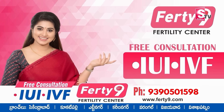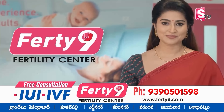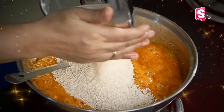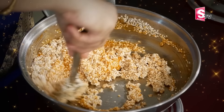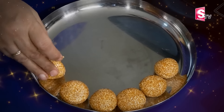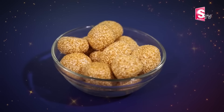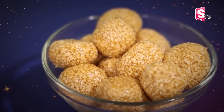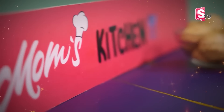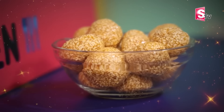Ujita IUI and IVF Consultation Kosam Sampradin Chandi. Welcome to Mom's Kitchen.